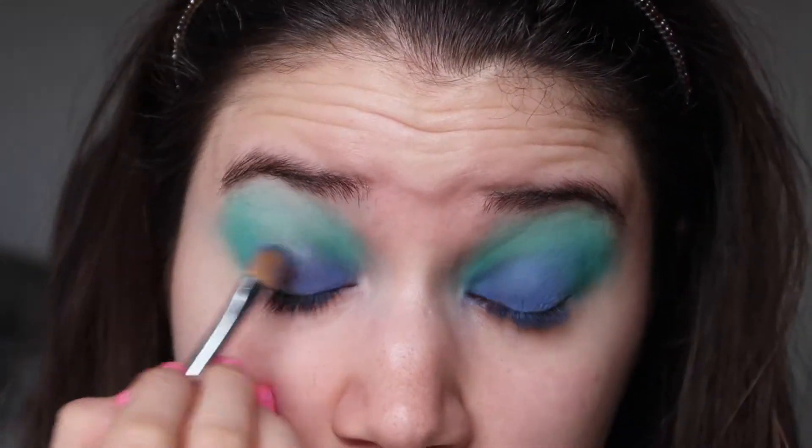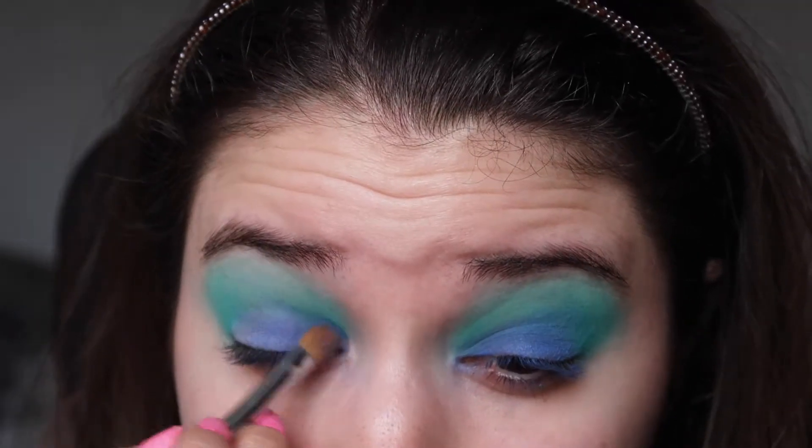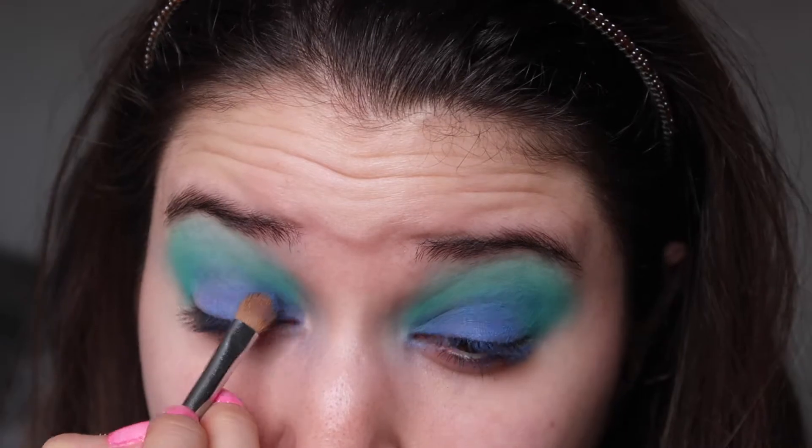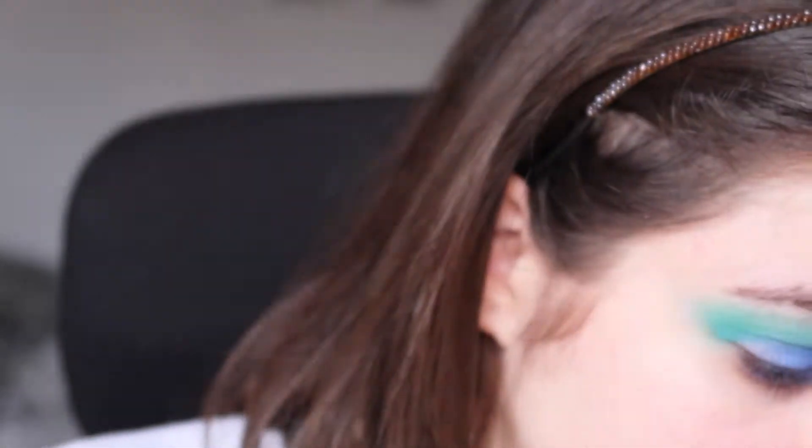As a base color to my lid I used a really rich royal blue color — it looks really stunning — applied with a flat brush all over my lid.